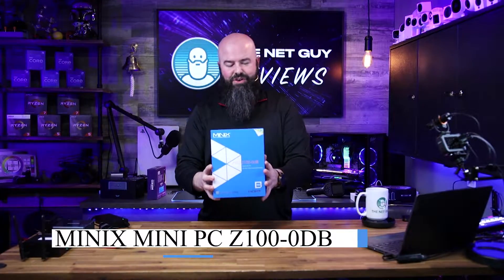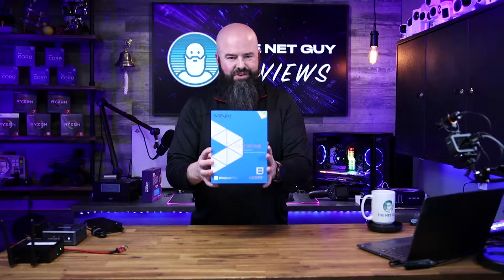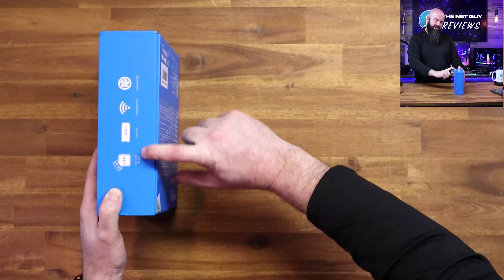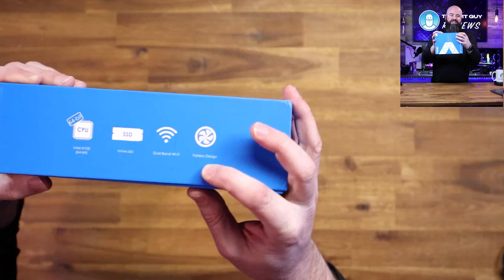This is the zero noise, the Minix Neo Z100 0DB. This is a heavy mini PC. It's Windows 11 Pro, legit copy, Intel N100, NVMe drive, dual band Wi-Fi, completely fanless design.